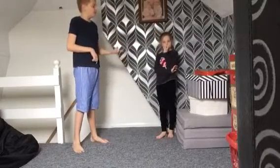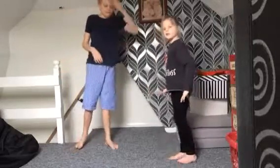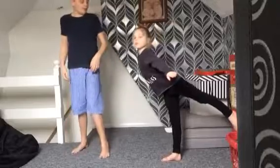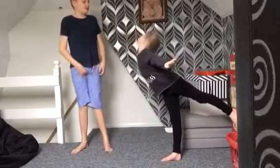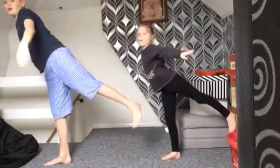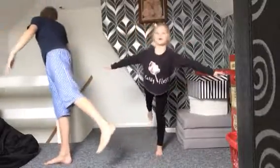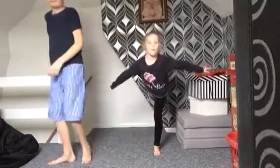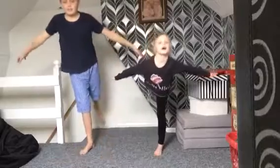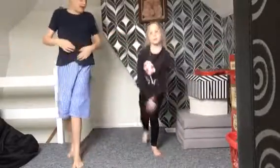One more — the last one. You look like the scene from Titanic! I'm trying not to kick her. I'll do it this way so you don't kick me. We should do it facing the camera. Three, two, one — there we go. End.